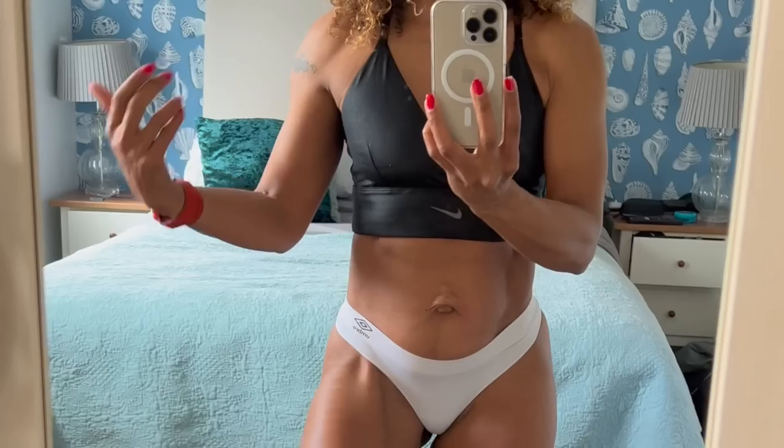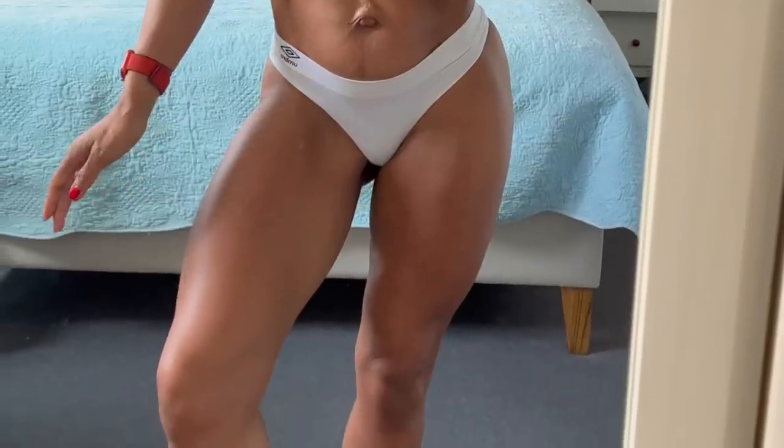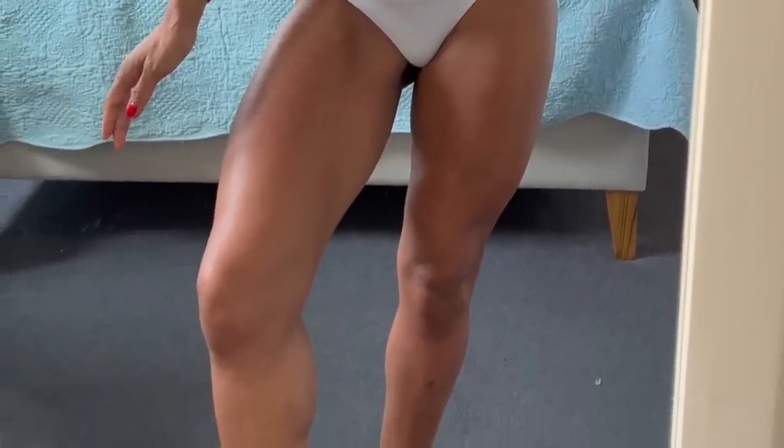I do one leg day and three upper body days. For most of you, I actually recommend you do two leg and glute days and two upper body days. The reason I do that split is I want to grow my upper body because I've already got really well-developed legs that I've worked hard on for years, and I wanted the upper body to match my legs.